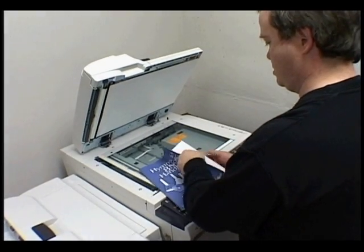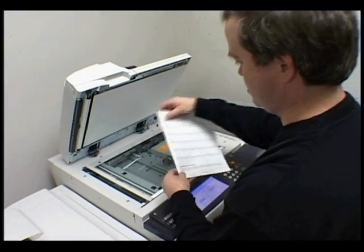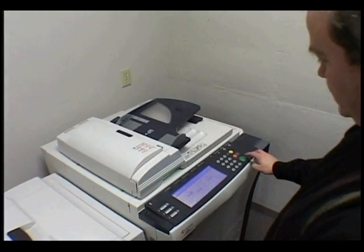With most of the Rhythm Band and Sweet Pipes publications, you're granted the right to copy parts for use by your individual bell ringer. You'll want to prepare enough copies for your class size.